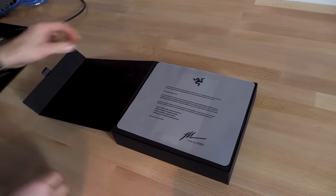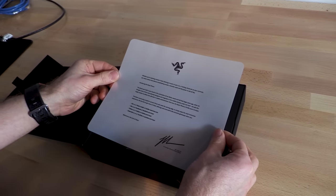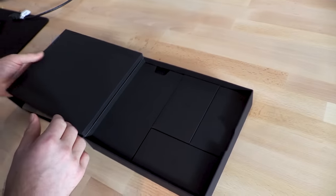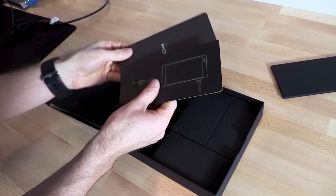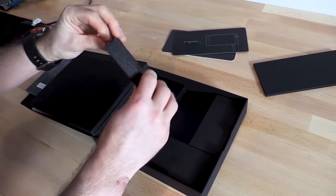Oh, that's how the box opens. Okay, so there's a big long letter about how much you love Razer. Then Razer's characteristically excellent packaging. We've got a Razer SIM removal tool. Wow, that's actually a really cool SIM removal tool. They've got my attention so far.